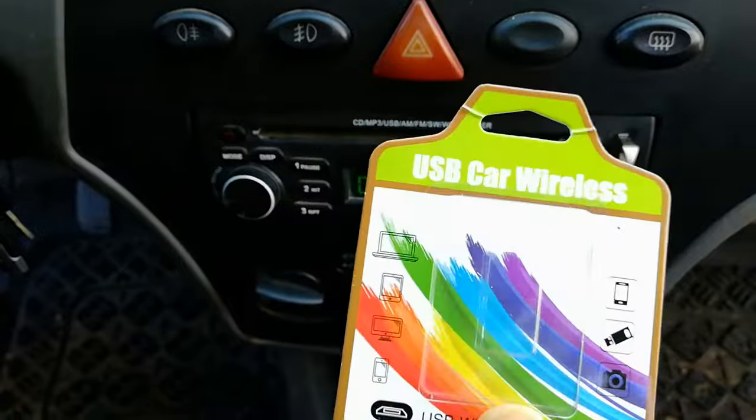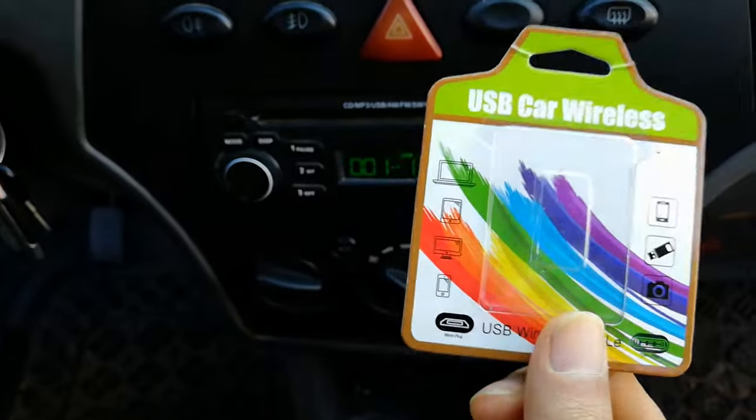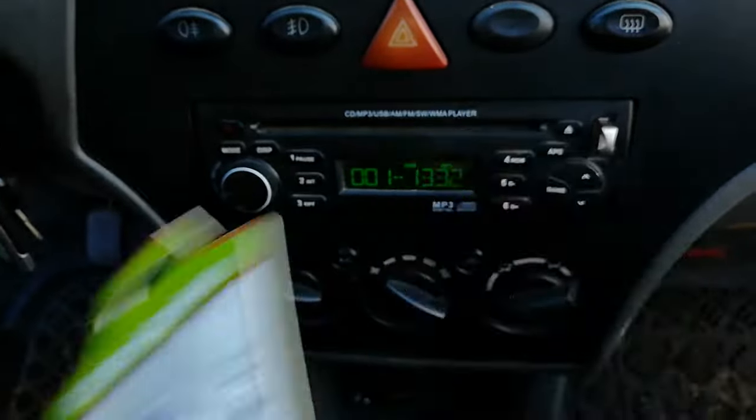Okay, finally, it is an easy and cheap solution to Bluetooth your car audio system.